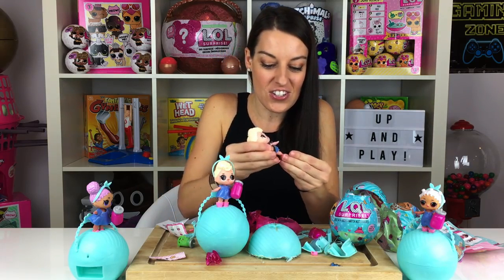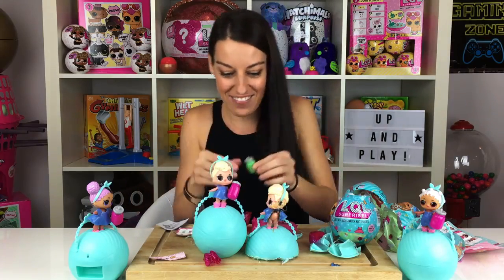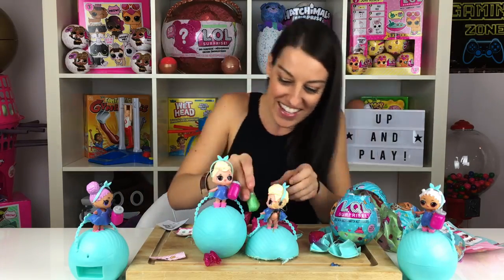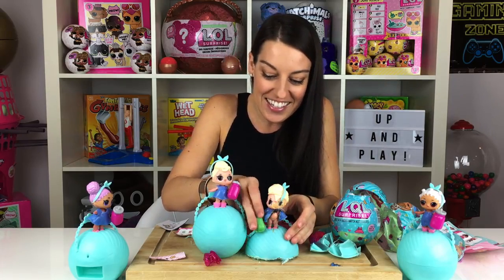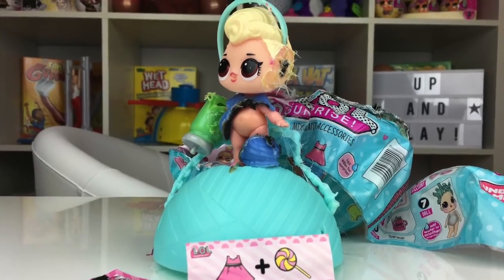Put on her little shoes. Okay, and where's her bottle? Well, that will not be going on her anytime soon, so we'll just lay it there. And there we have it, guys — our fake LOL LQL doll.